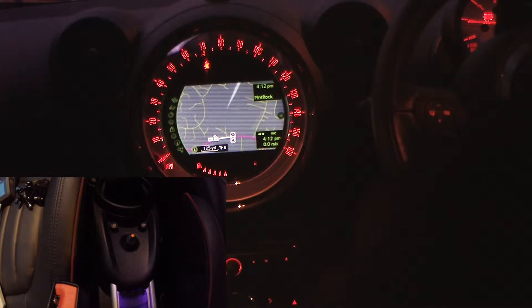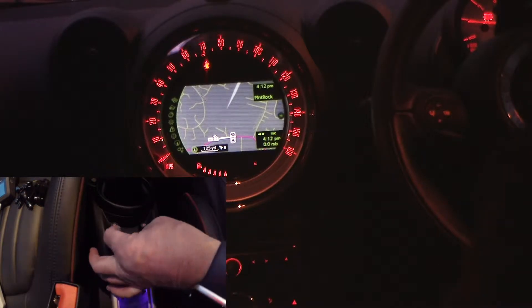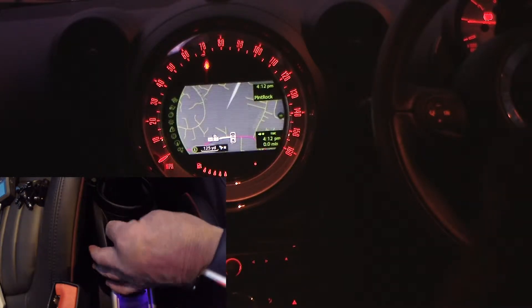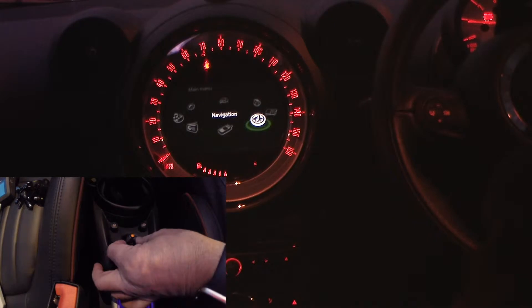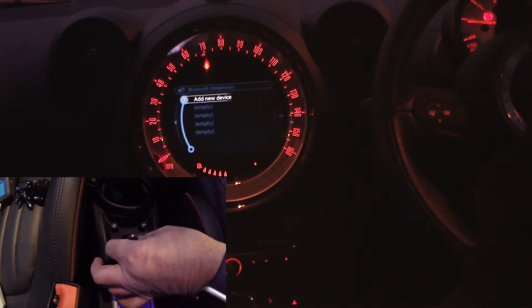To show you how to pair your iPhone to the Bluetooth system in the Mini, use this thumb wheel and the home button. Click the home button, it gives you the display. We want the telephone — scroll around to that.